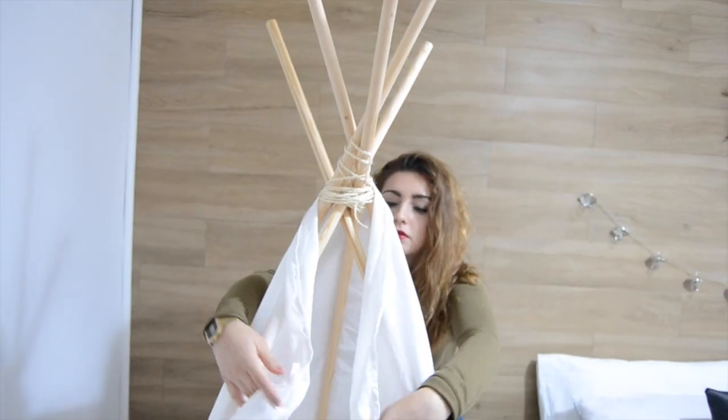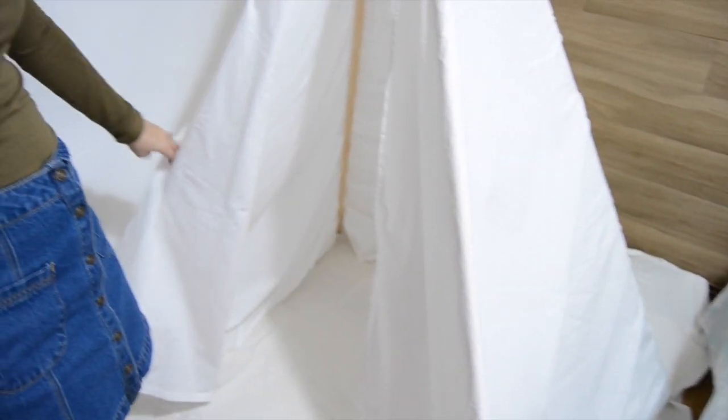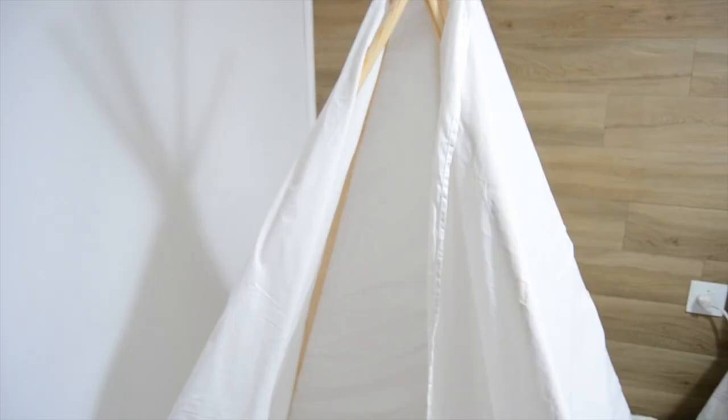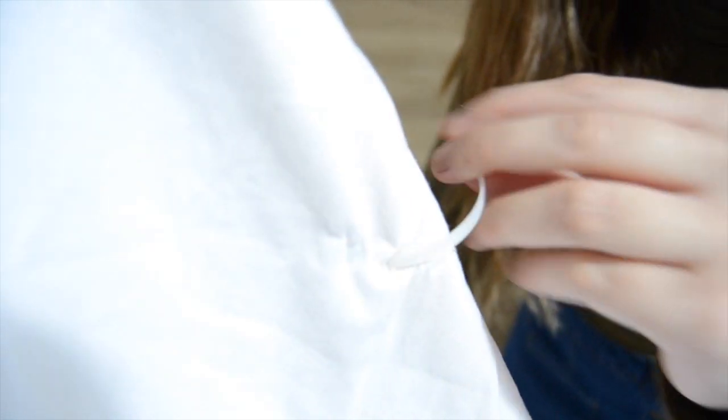When you've tied the sticks, take the fabric and put it over the frame as I did. Then tie it through a hole made with your scissors and put a clip in. Cut the rest of the clip and do the same to attach the fabric to all the sticks.